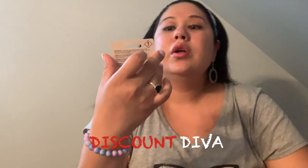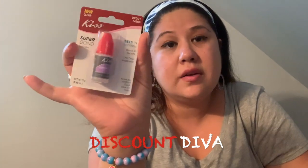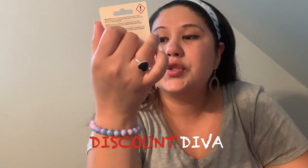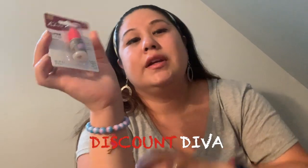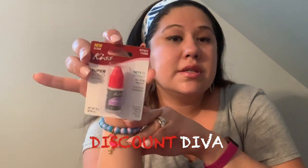I picked up this Superbond Nail Glue by Kiss. I've never seen this before — I usually buy the Sassy Chic nail glue, but this one was just sitting there all lonely and I grabbed it. It says it's great for artificial tips and glue-on nails. I'm sure it's more expensive anywhere else because this is a Kiss brand.